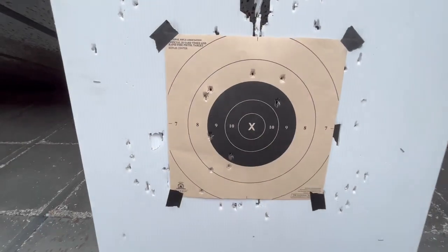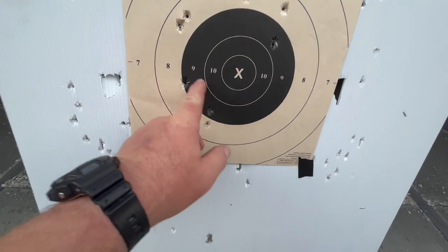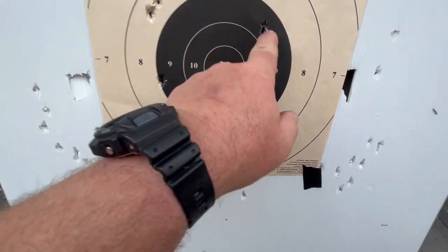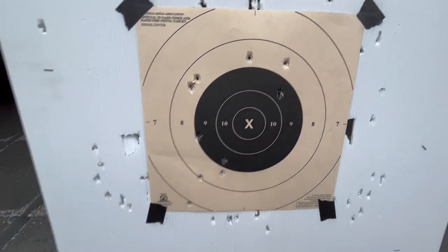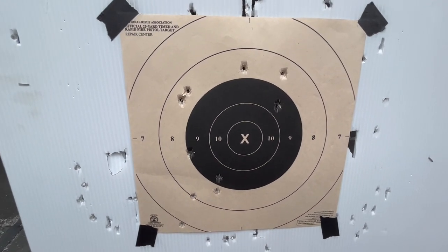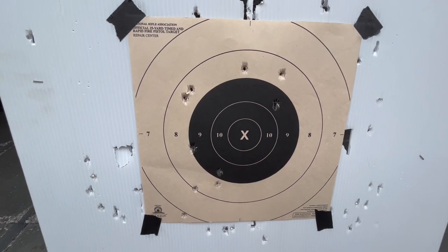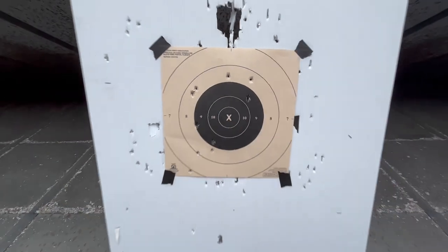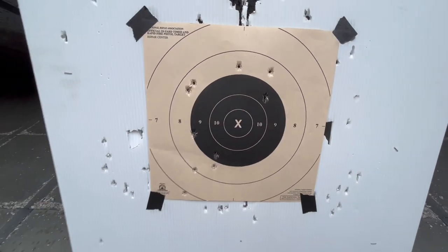Let's go down there and see what we've got. I definitely brought it down some — there they are, looks like about five shots. I struggle with this little gun at distance. I don't know why — it's not the recoil, I just do. On today's date, that's what I can do with this gun. Not very good, but it's not terrible either.